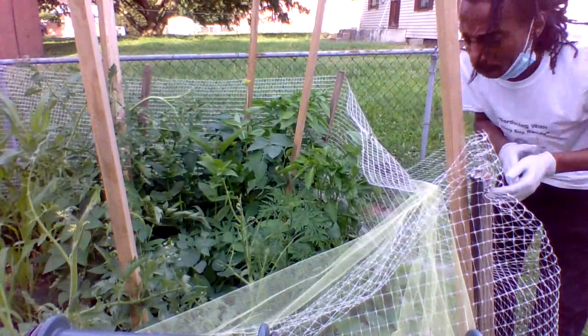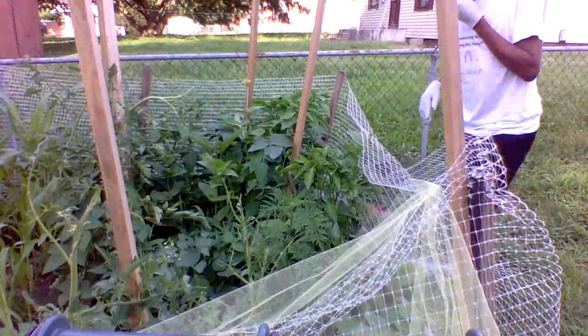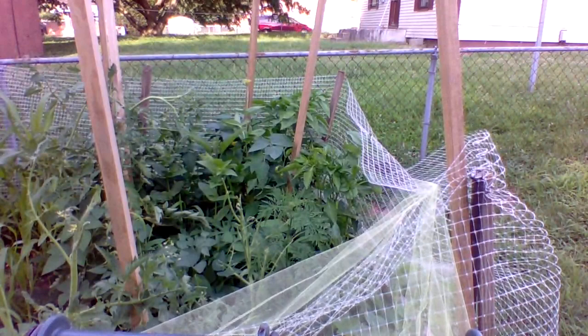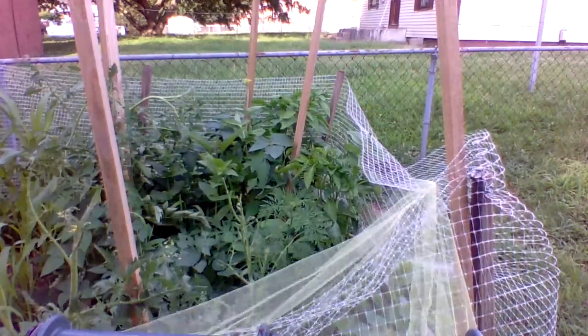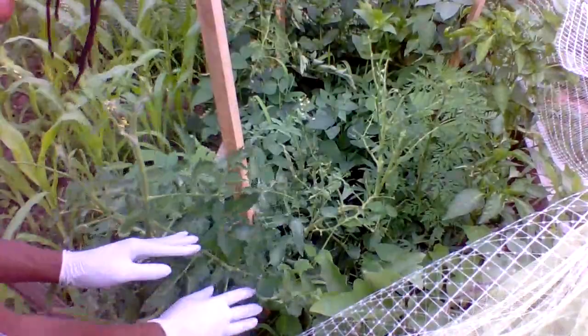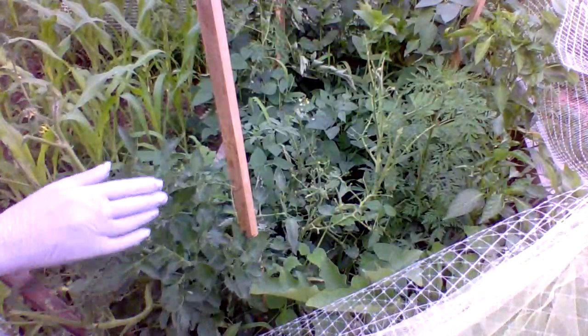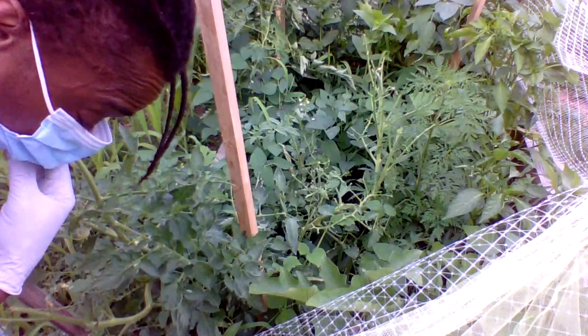They're not going to eat all that stuff. Because the hornworms will eat your tomatoes, they'll eat your peppers, they'll eat your eggplants — they'll eat everything if you let them. So we're going to unwrap the wrapping. I may not have to unwrap everything, I just may need to get down in here. So what you need to do — you got these green hornworms. They will eat you out of a house and a home, out of a garden and a home. They will eat everything.